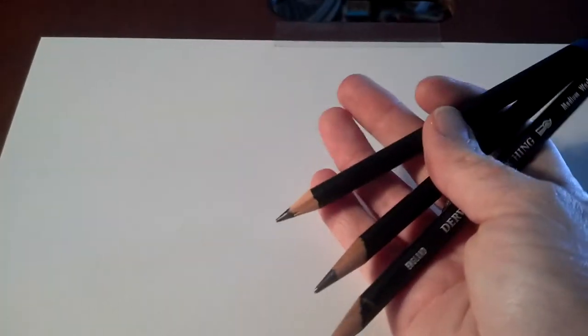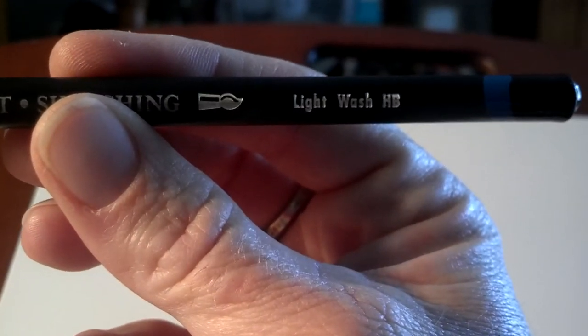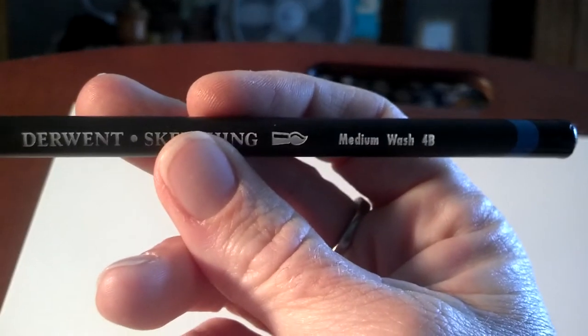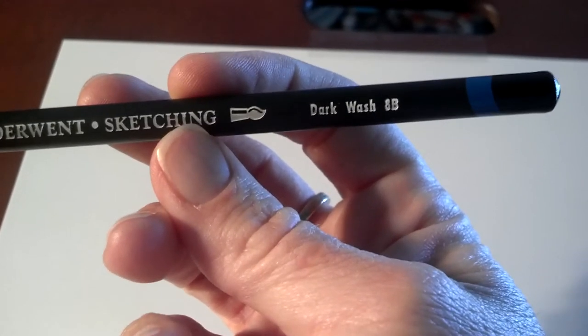These are the sketch and wash pencils. They look very similar to regular pencils. The difference is there are three levels: a light wash, which is HB — the color goes on really light; a medium wash, which is 4B — it goes on a little darker; and a dark wash, which is my favorite because I like to draw really dark. The dark wash is good for shadowing areas and is an 8B. Make sure you use these pencils on your paper because a regular pencil is not going to blend with water.